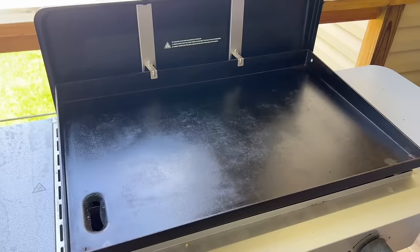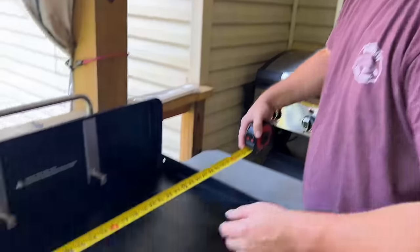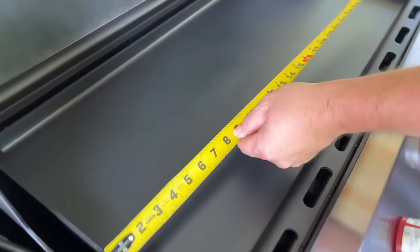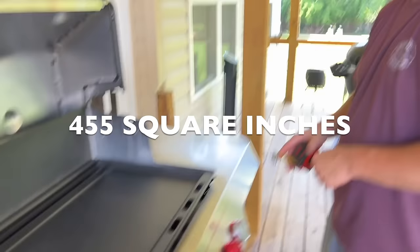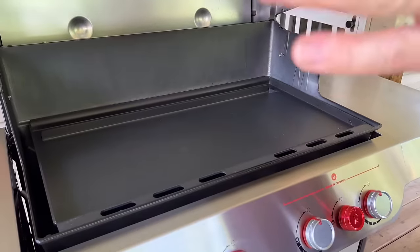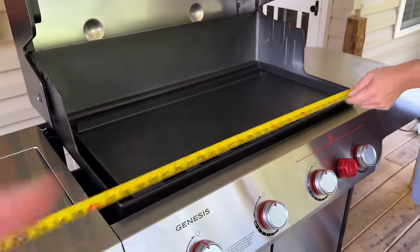Something that shocked me: I did a quick size comparison. The three-burner griddle cooking surface here is 28 by 18 inches — about 504 square inches. The griddle insert measures about 14 by 32.5 inches, which is roughly 455 square inches. So you're getting about 50 square inches less than the standalone griddle, but it surprised me how much cooking surface you actually do get. And the four-burner is 68 and a quarter inches total.